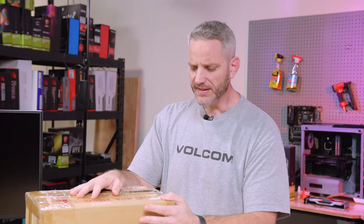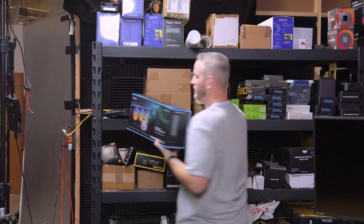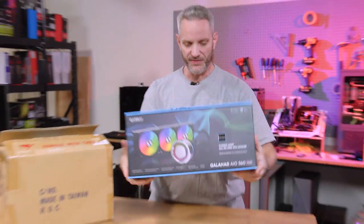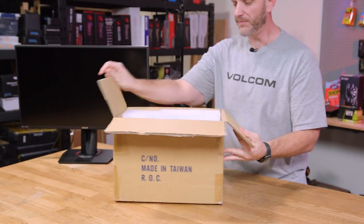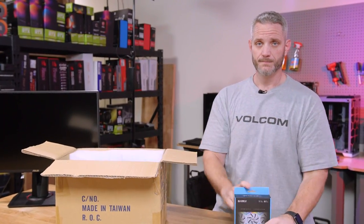This is early access to a product that does not come out for a couple of weeks. It is from Lian Li. A lot of you guys were like, it's the Lian Li water cooler — no, that's right here actually. This is the new Lian Li AIO, but that's not what we're talking about today. What we have in here is something that everyone needs in their system: fans.